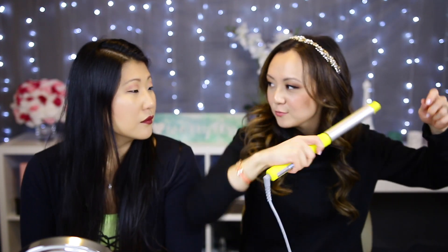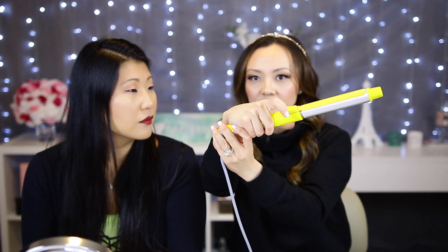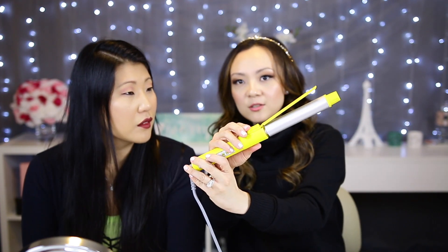The T3 and the Drybar 3 Day Bender. I like the yellow because it's kind of that bumblebee yellow color. The 3 Day Bender is a one-inch curling iron, and — whoa, it swivels! Yeah, the cool thing is that it swivels. You clip it and instead of trying to twist your wrist, you just literally hold it and then swivel it.